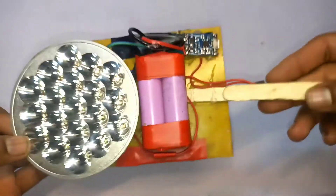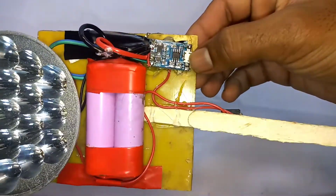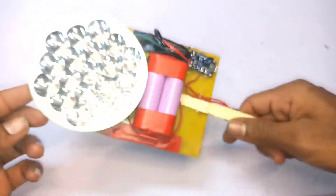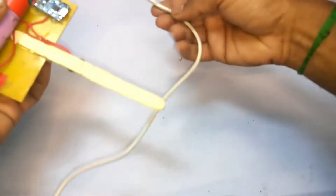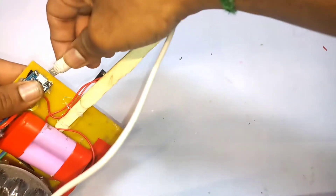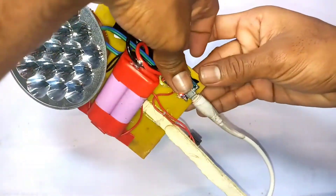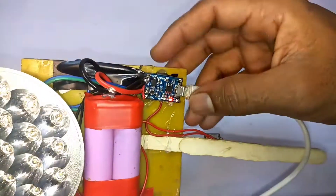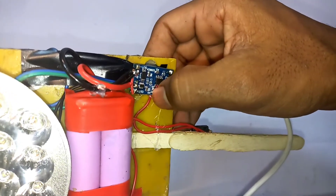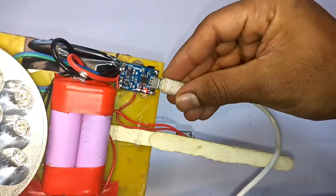The battery is not charging via the solar panel. We will charge it using the mobile charger. There is a micro USB port — we will charge through the USB port. While charging, a red color light will appear on the battery. When the battery is full, you will see a blue light.